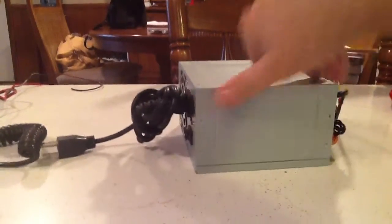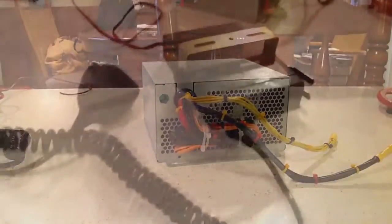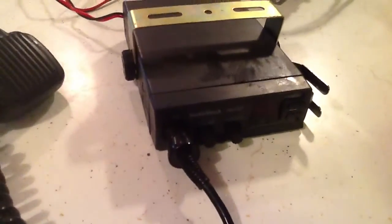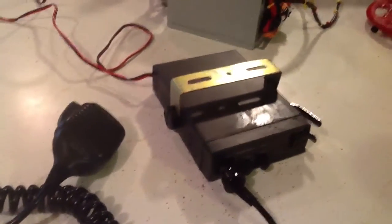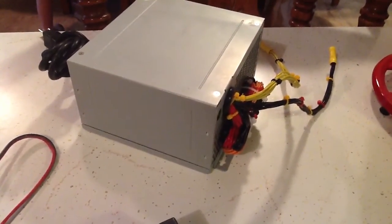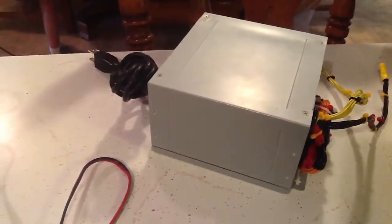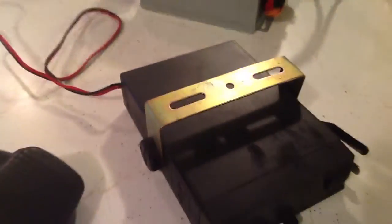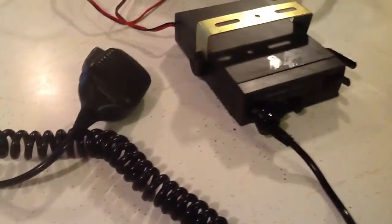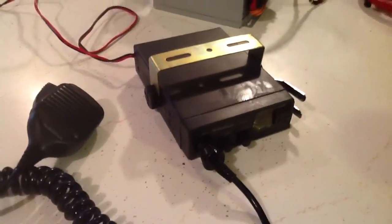Today we're going to test out the power supply I made. I got this little CB radio stack — paid two bucks for it at a garage sale — and this is exactly what I wanted to make this power supply for. We have an RV out at the campsite and everybody uses the little handheld Cobra radios. I want a base station, so I'm going to plug the power supply into the electrical outlet inside the RV and be able to talk to the handheld walkie-talkies from inside.